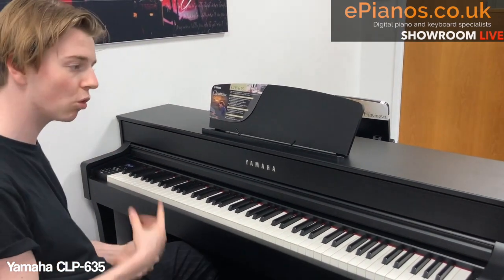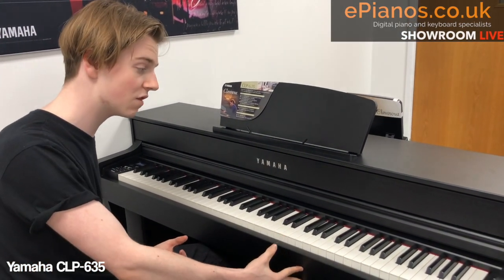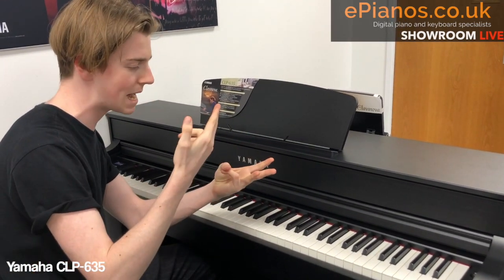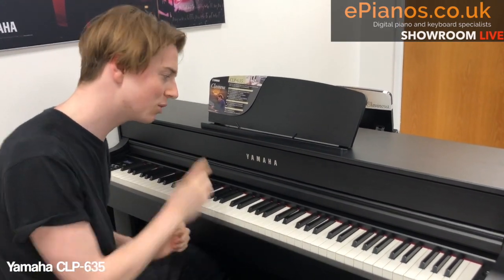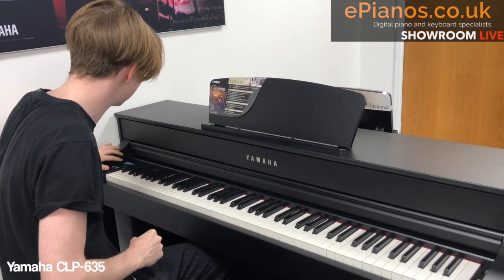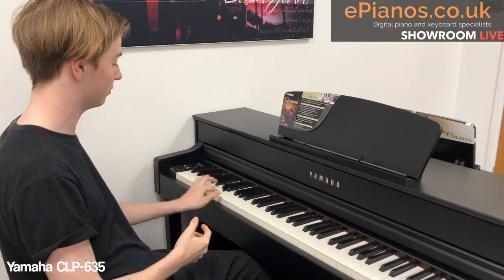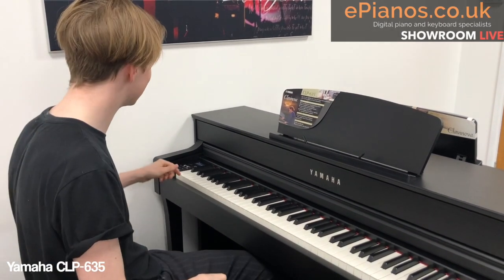It's really easy. You've got more than one voice on the CLP series, and on the 635, you've got 34. So you've got 34 voices ranging from pianos, strings, electric pianos, organs — they're all in here. I'm going to sift through and see which one I want to pick. I think I'd like a bass, just to give a sort of low-end layer. I like the acoustic bass on this — it's really nice. And I think it'd be quite subtle in this piece particularly.